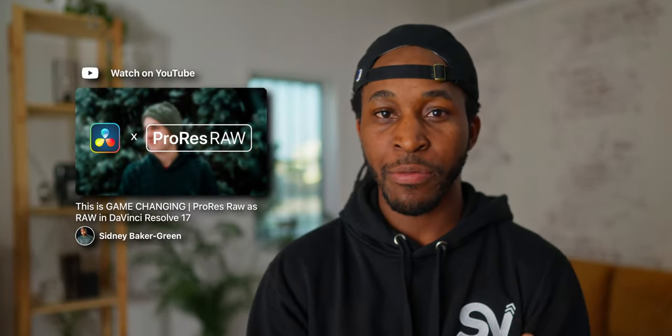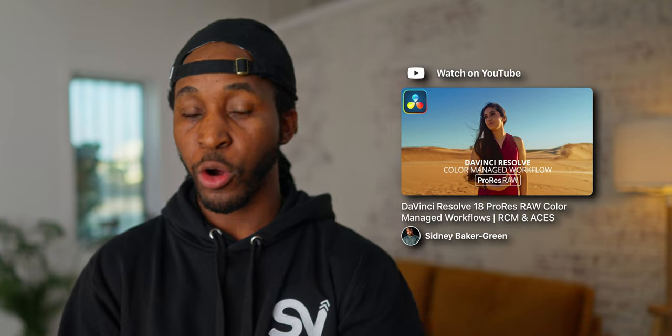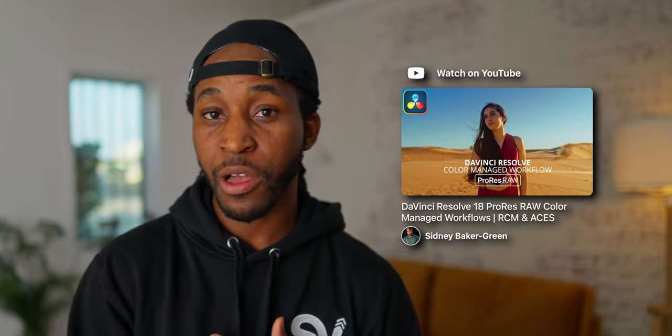A few months ago I stumbled across this video by Sydney, and I tried all of these steps to make ProRes RAW work in DaVinci Resolve. However, I wasn't happy with my results. Fast forward to now — I saw that he posted a new video about this ProRes RAW subject in DaVinci Resolve, and I actually noticed noticeable differences this time when trying exactly what he said to do.